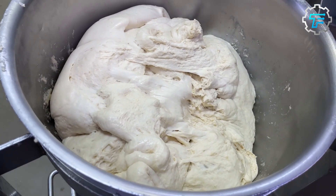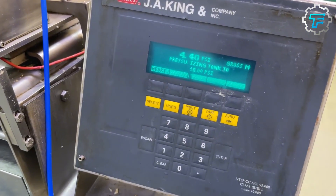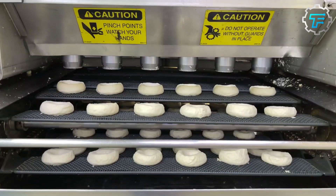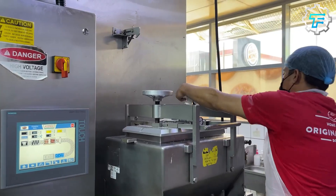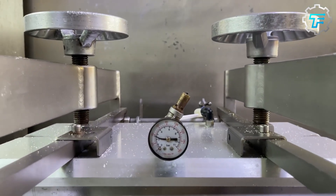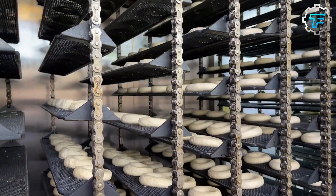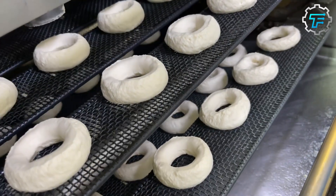The cut donuts are transferred from the cutter to a climate-controlled box through a conveyor system. In this box, the doughnuts are arranged on hanging racks and are allowed to rest for about 30 minutes. The temperature, humidity, and other physical conditions in the box create the perfect environment for the yeast to act, therefore causing the doughnuts to rise. By the end of the 30 minutes, the doughnuts become plump and more doughnut-like compared to the flat rings initially placed inside the box.